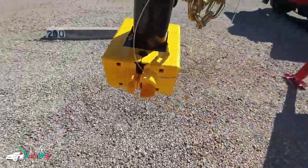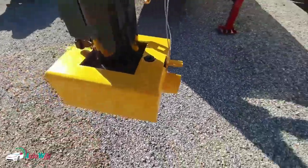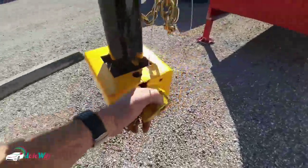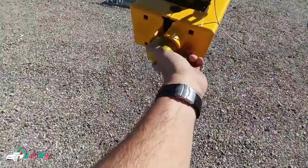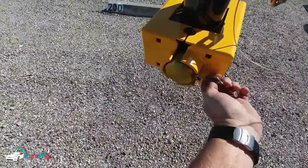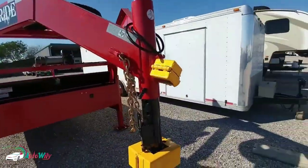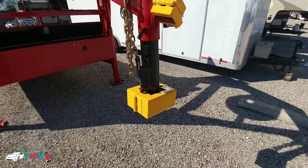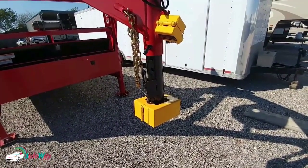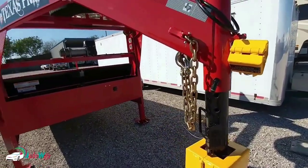As you can see, it completely encases the coupler so there's no easy way to get to it. Then all I have to do is take my lock and lock it up. Now I have a trailer with two locks on it — one for the set screw and one for the coupler. This is just added protection, added deterrent — designed to keep my trailer a little safer so somebody doesn't try to get to it.